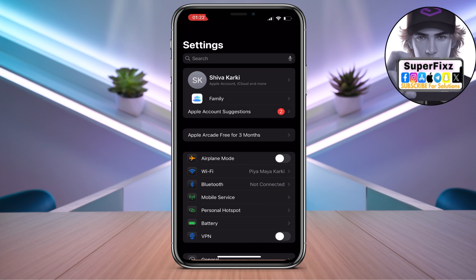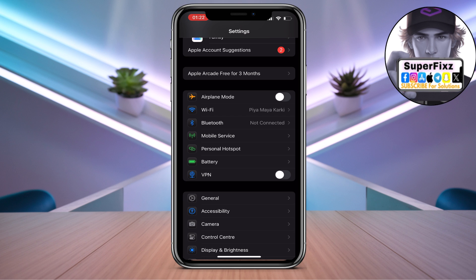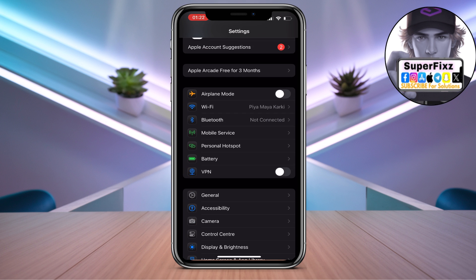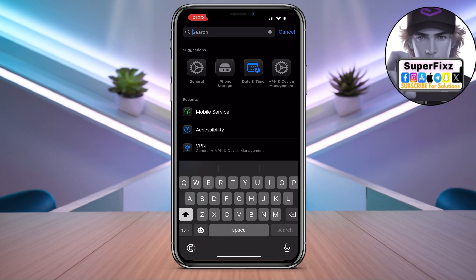Once you're in the Settings, you need to make sure that you have a stable internet connection. You also need to make sure to disconnect your VPN if you're using one — toggle this off to disconnect.